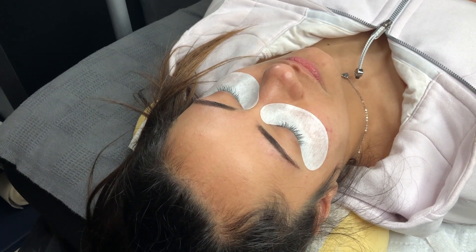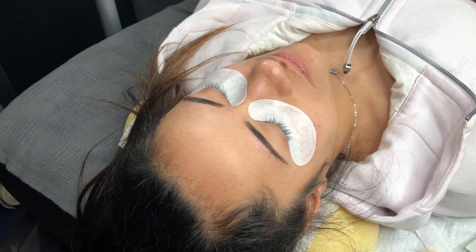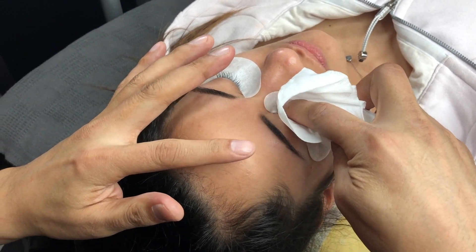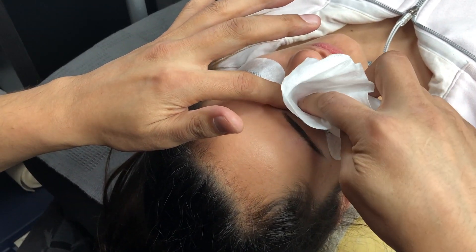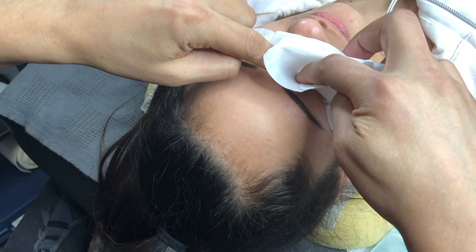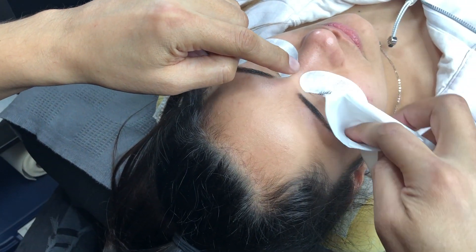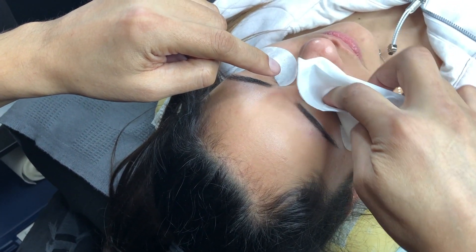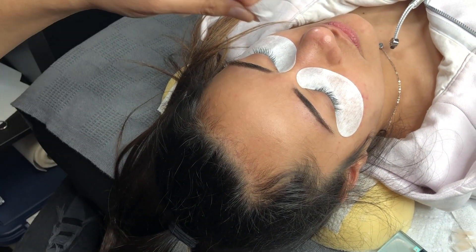After I remove the lashes and there's remover still on her lashes, I like to take the pads on and take the wet oil-free wipe and wipe them down. This is the first step — taking off those excessive amounts up and down, up and down. This gets the majority off, but it's not completely cleaned yet.